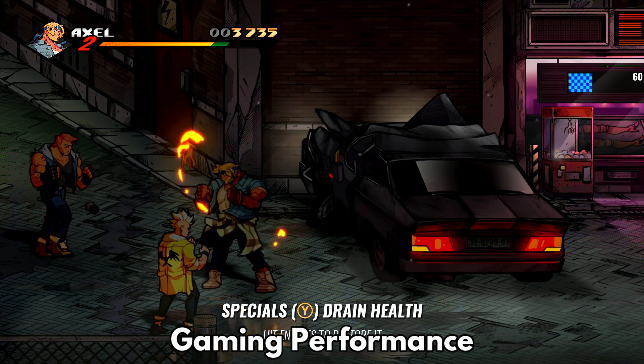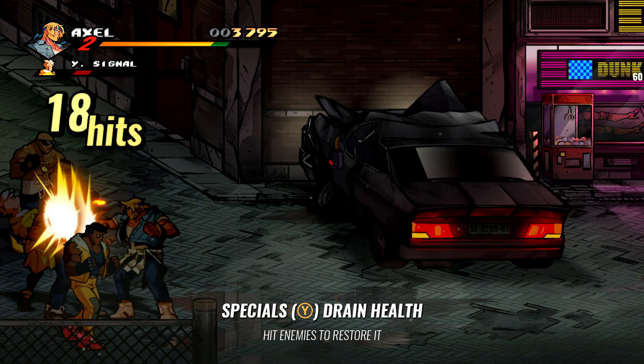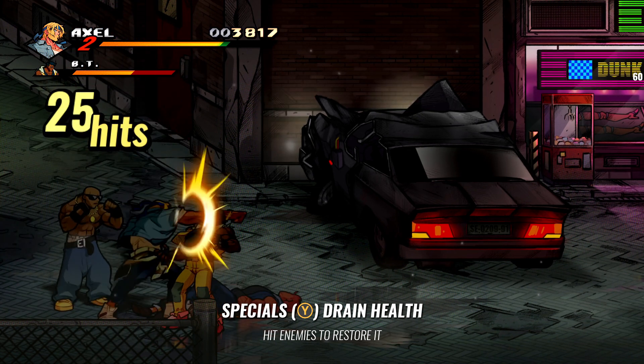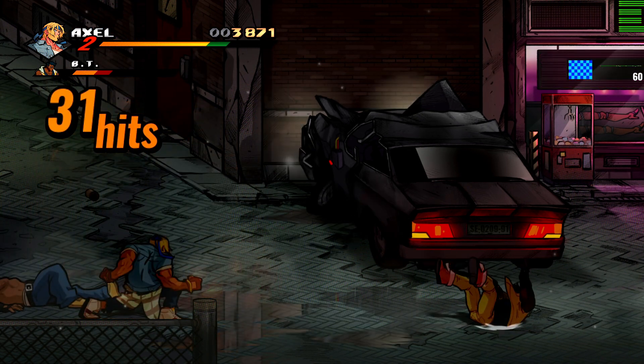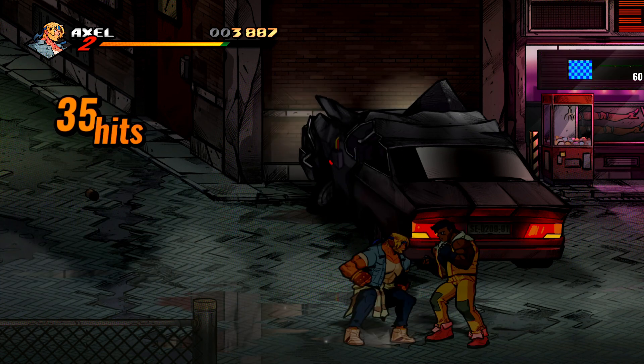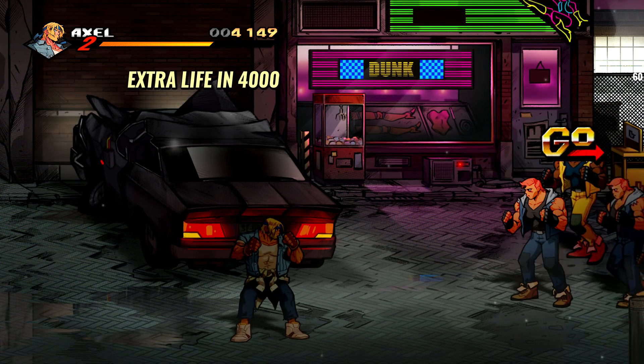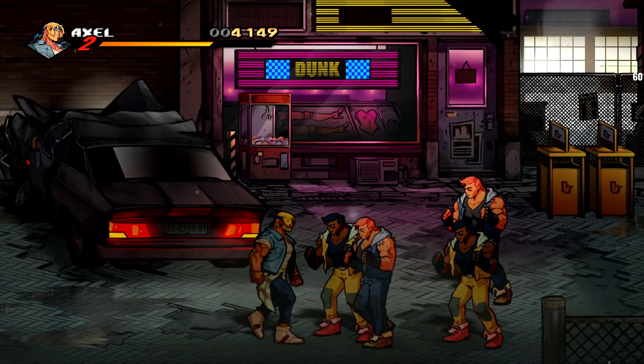For the gaming test we are using Streets of Rage 4 running on ultra settings at 1080p. Both models run at 60 frames per second and run very well. The Ryzen graphics processor is great for light gaming and you can play more demanding games than you would with an Intel-based mini PC.